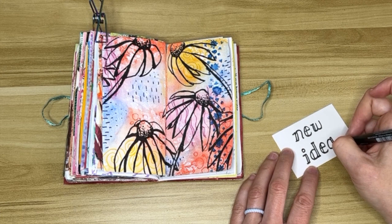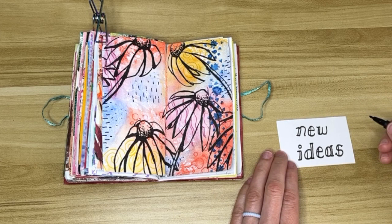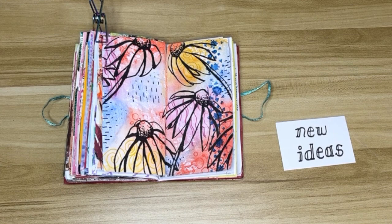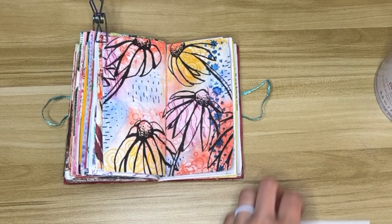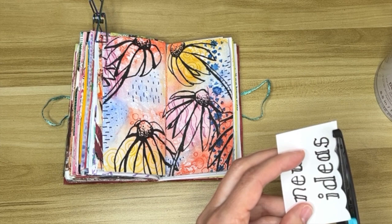Sometimes I like to hand letter things and just add whatever embellishments I feel like adding at the time. I used to work at a library and I would do the front window displays, and I learned how to do a lot of my lettering by doing those displays — just coming up with new ways to write letters. It was a very small library and I did not have anything better to do.